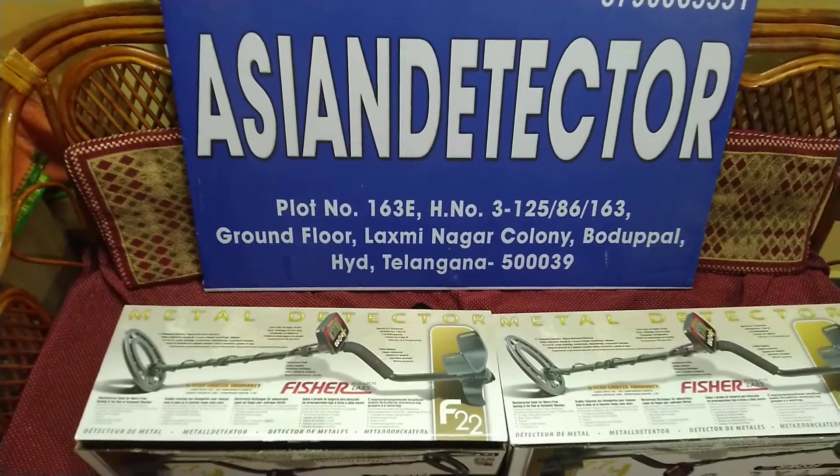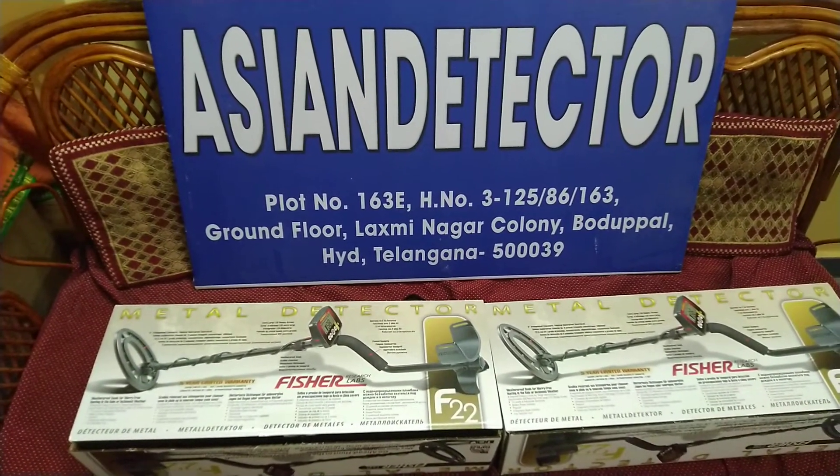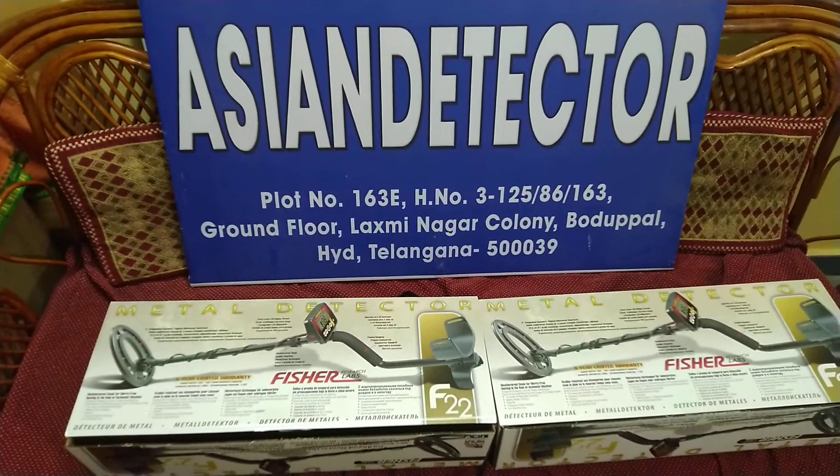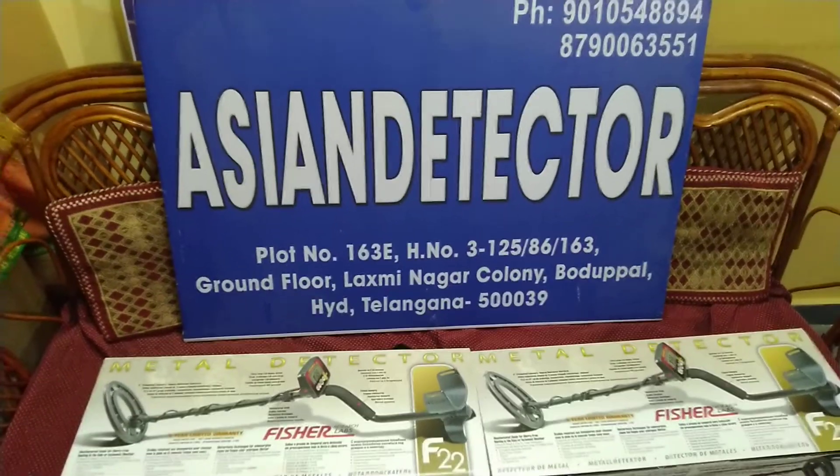In this video, we will explain the Fischer F-22 metal detector — how to operate it, how to take the depth, and how to measure the depth.